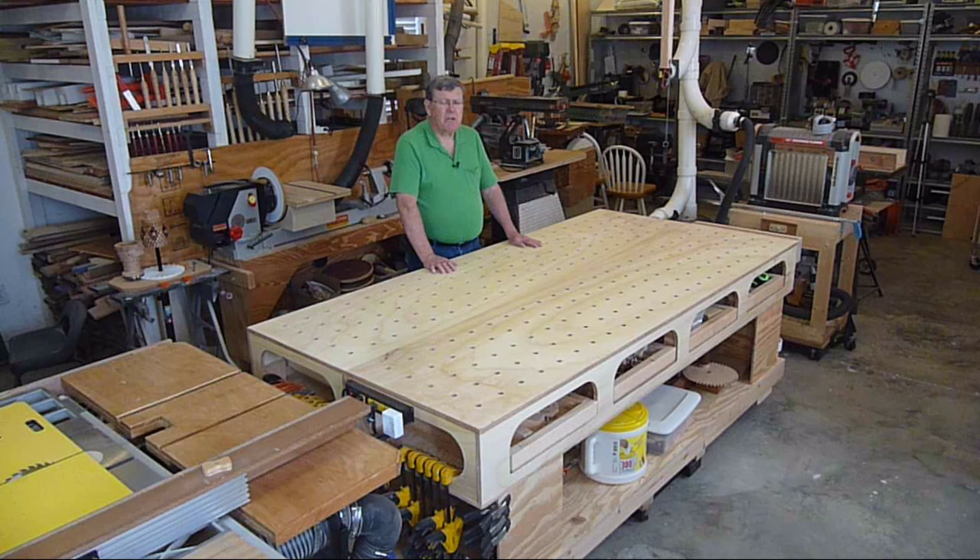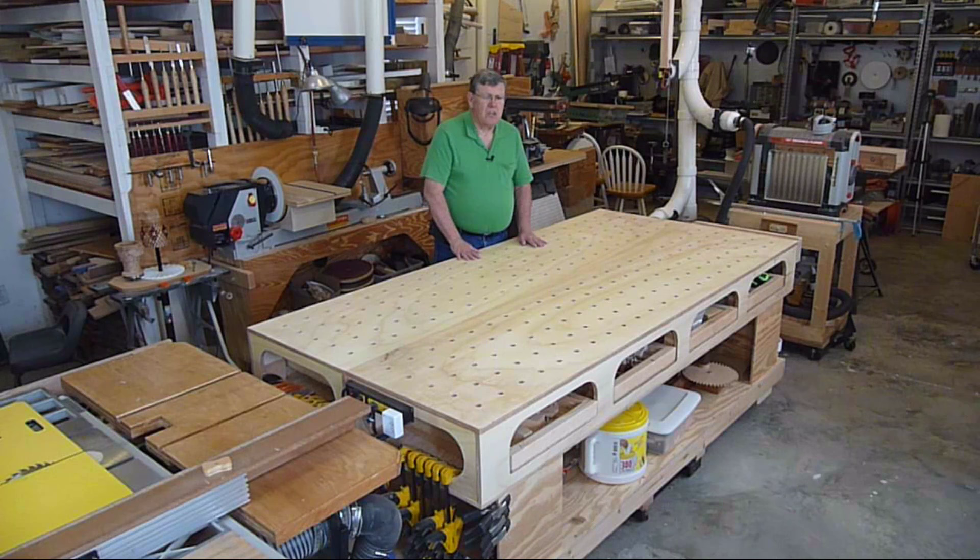I'm not going to do a build video. Ron has excellent videos on his build process. The plans are excellent. I'll post a link to his plans and videos in the description below. I just mainly like to show you the differences I made in mine versus what he had in his plans.